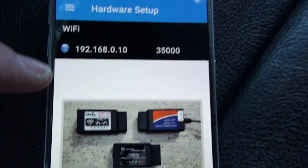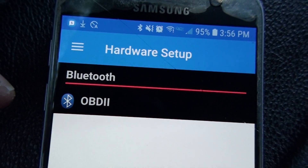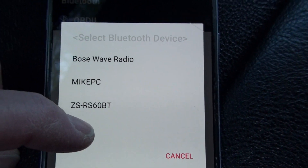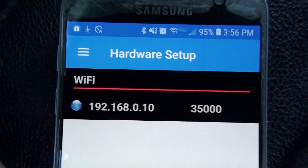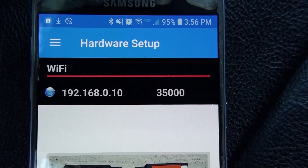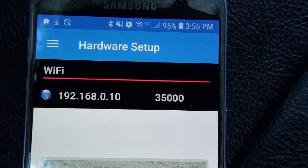In the app settings I have Wi-Fi set right now. If you tap Wi-Fi it opens a dialog asking Bluetooth or Wi-Fi. If I click Bluetooth, it lists all paired Bluetooth devices — here's the OBD2 adapter. Going back to Wi-Fi: the IP address is 192.168.0.10, port 35000. That's standard for these OBD2 connectors, though you still have to connect to the network first.